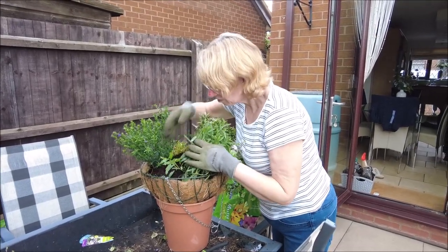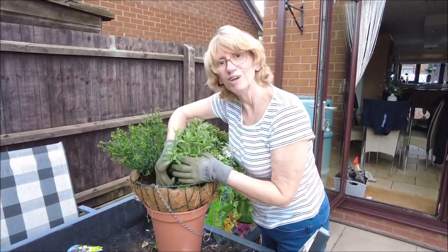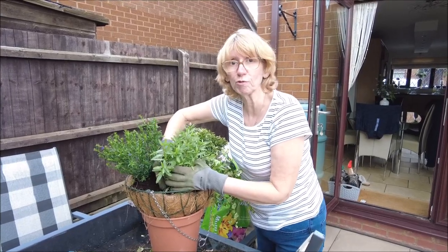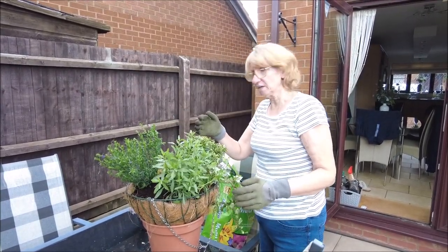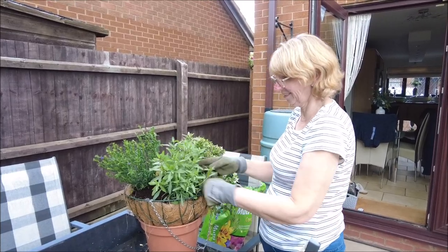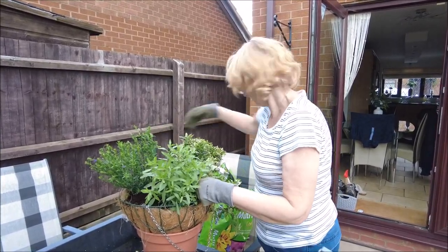Are you going to say goodbye again then? Bye-bye. I haven't got any more to do, so that should be it now, before the rain comes. I hope. I'll see you next time.